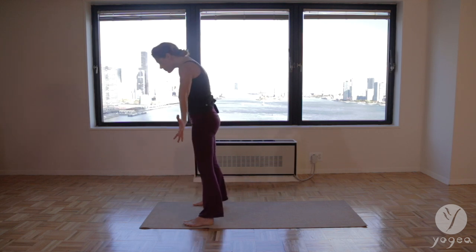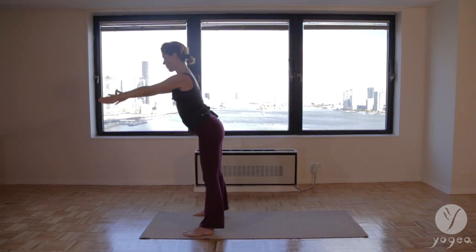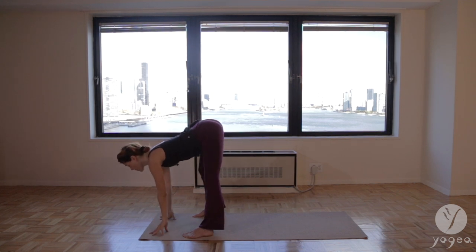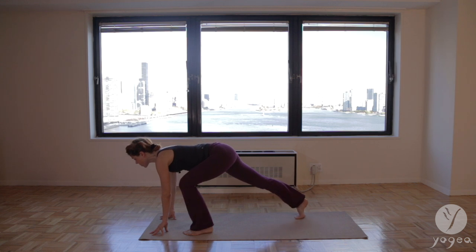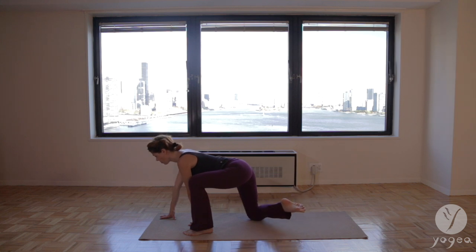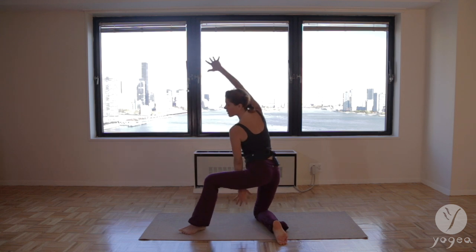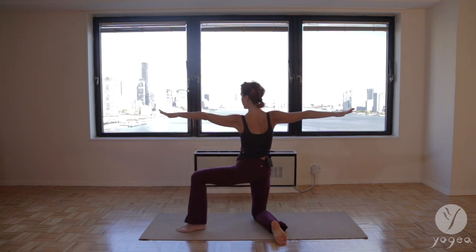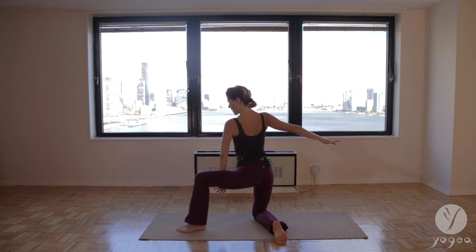Inhale, open up. Exhale, fold in half. Step your right leg back, drop the right knee down. Spin the right shin so it's perpendicular to the left heel and cartwheel the arms. Breathe in and out — modified warrior two here as we go into a right angle bind.